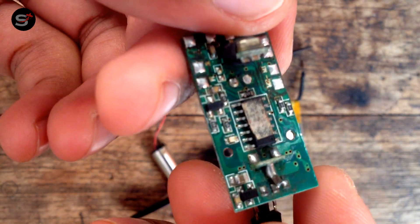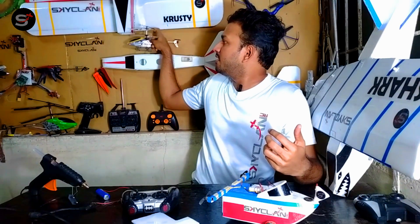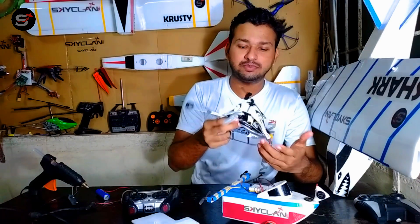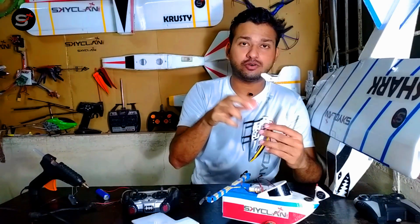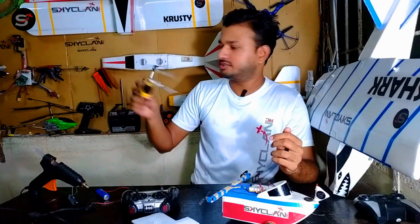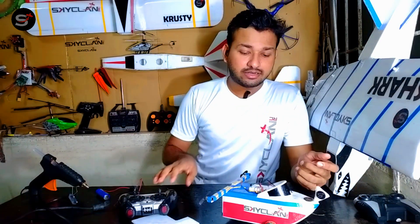For the transmitter and receiver, I'll be using an infrared module I salvaged from one of these toy helicopters. You guys can do it too — it's quite cheap and you can remove it and use it for your DIY projects. I salvaged both the receiver and the transmitter from the same helicopter.